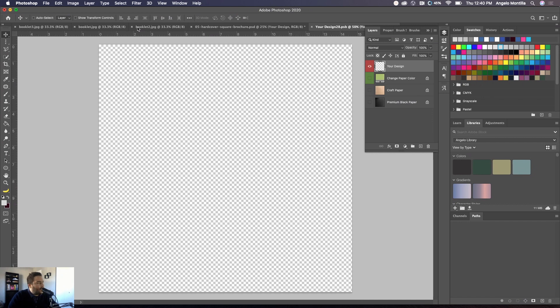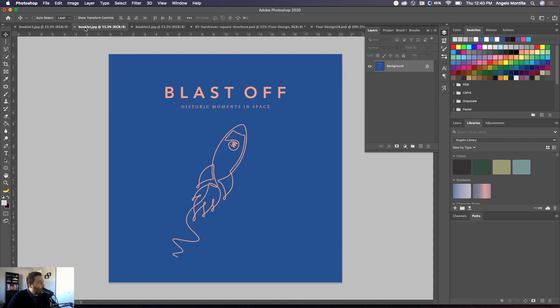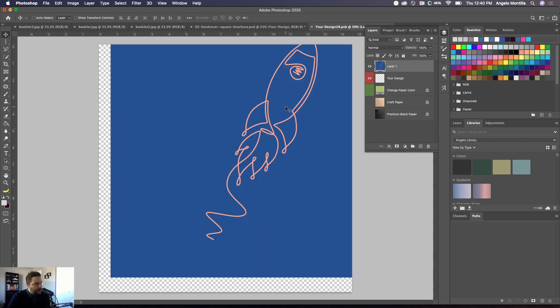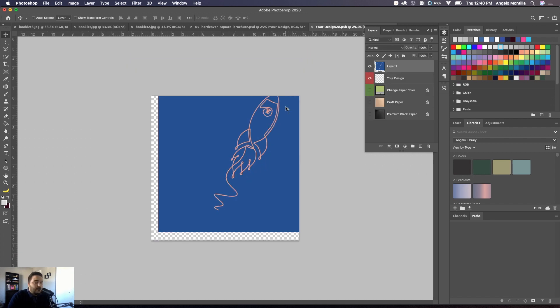Double-click the smart object thumbnail to bring up that layer area — it's empty right now. With the Move tool, click and drag the artwork into the tab, bring it over the workspace, and drop it. I'll zoom out a bit. The artwork is too big for that specific size, so we need to scale it down.